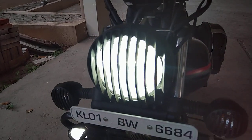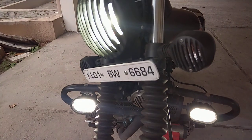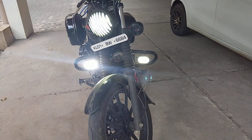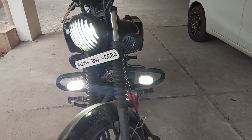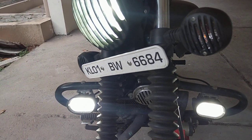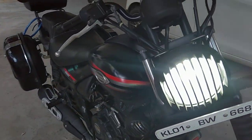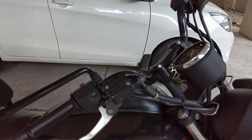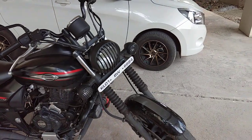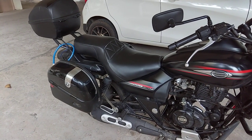Now I'll switch the LED on as well — the LED on is really, really powerful. That completes the alterations on the light front and horn.